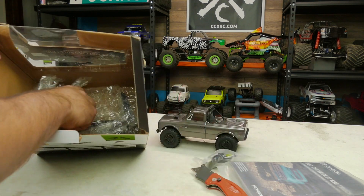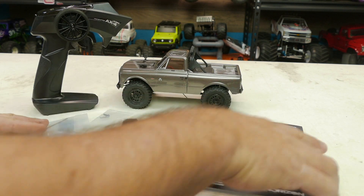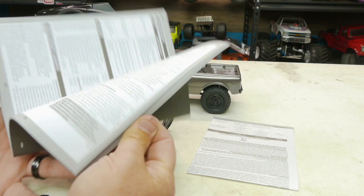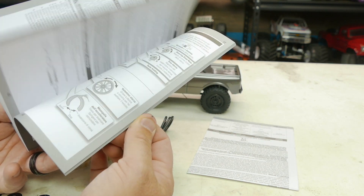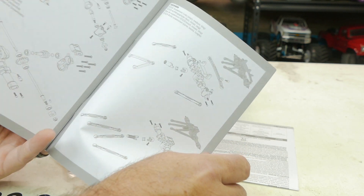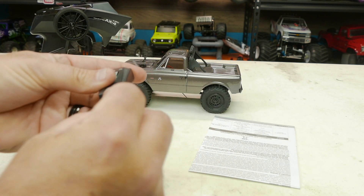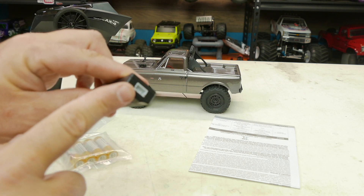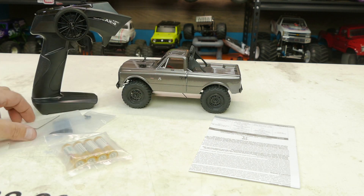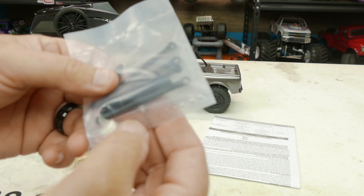I've got everything out of the packaging to show you what you get. There's the manual, which has lots of tips on how to work the thing and shows parts and assemblies in the back — handy if you ever need to work on it. You have your battery charger with a USB plug that goes to the balance lead on the battery inside the vehicle. Also comes with a little allen wrench hex key.